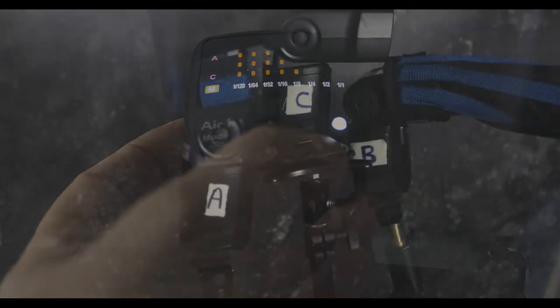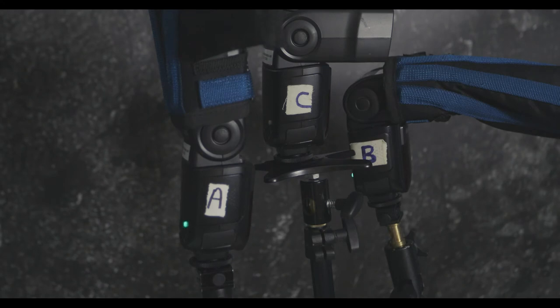I can also control the zoom. If you take a look at my speedlights, you'll see that they're actually labeled corresponding to the groups on the top of my Air One controller.